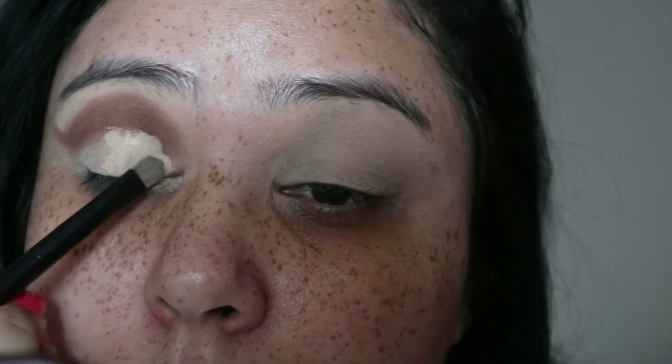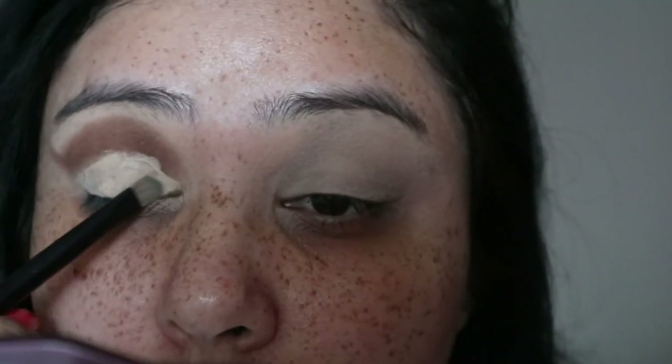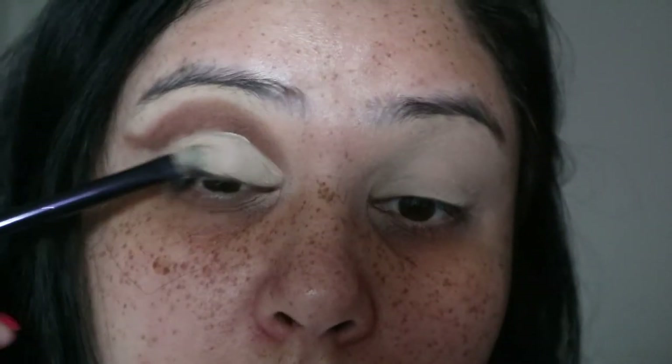Next I'm going in with some concealer and a flat brush, just to do a crease cut. If you've got hooded eyes like me, this really helps, and it also helps if you do a slightly higher crease cut. The concealer I'm using is the Tarte Shape Tape — you can use any concealer you like. The reason I use this is because it's really thick, high coverage, doesn't budge, and it's quite sticky so it helps the shadows stick onto the concealer. I'm just patting that on. Sorry for the change in lighting — it literally started raining and I had to add my ring light.